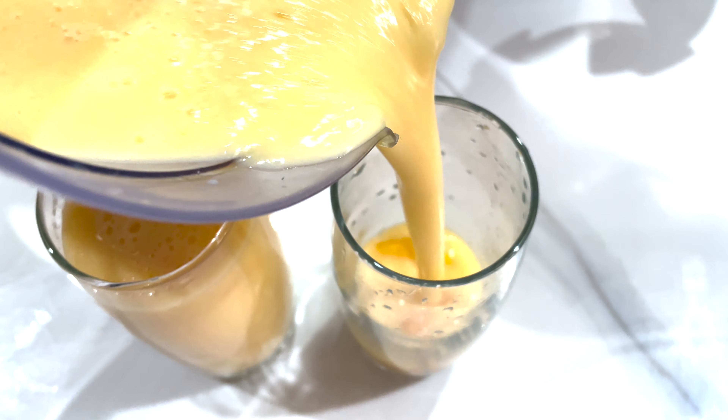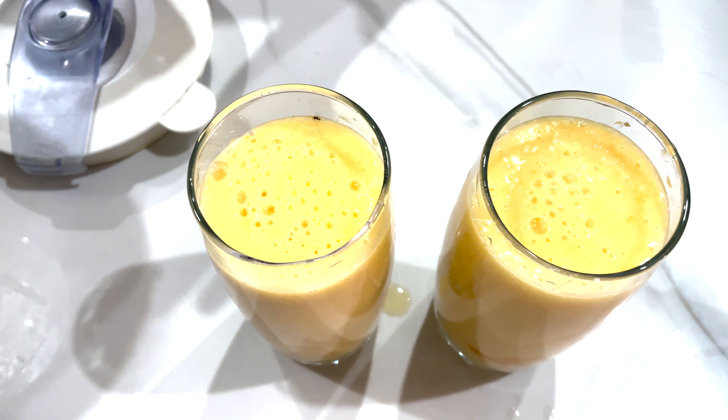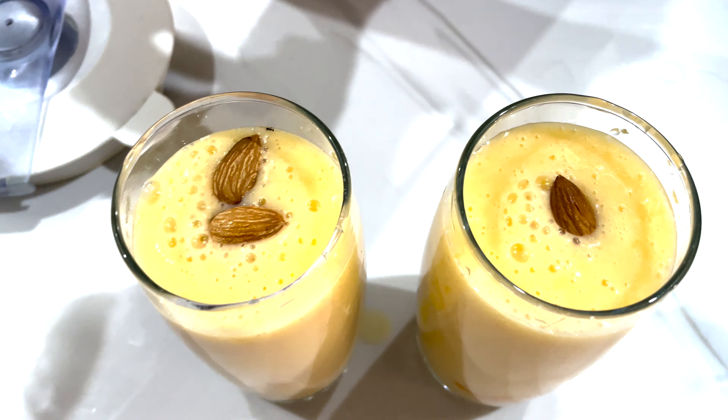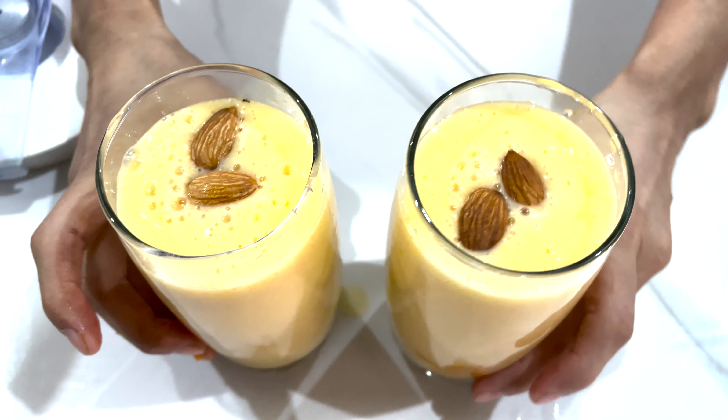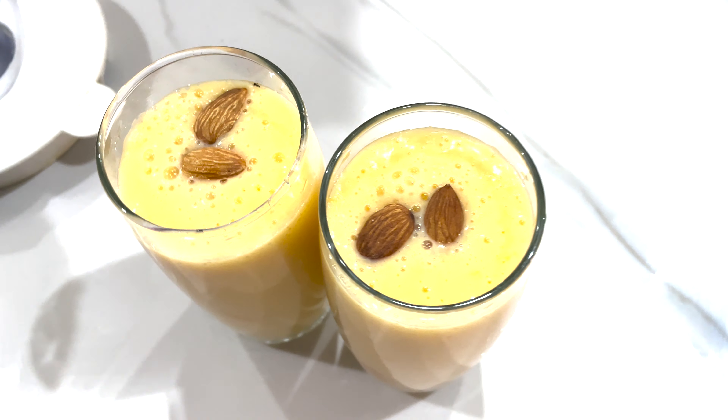This is our very delicious mango lassi ready. We can add any dry fruit that you like — I am adding almond and pineapple.